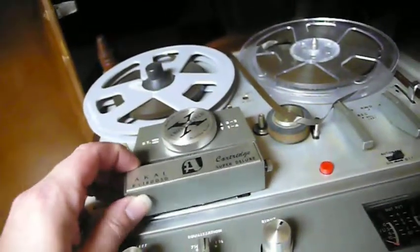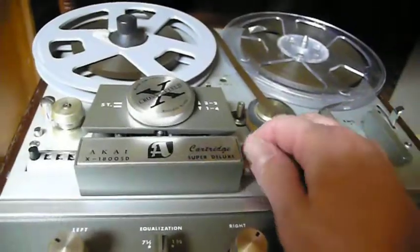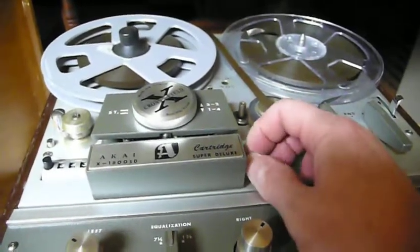And also, I show on another video how I clean them off. These are 50-year-old machines, but how I clean them off using steel wool and alcohol. And it seems to help with the hiss as well.